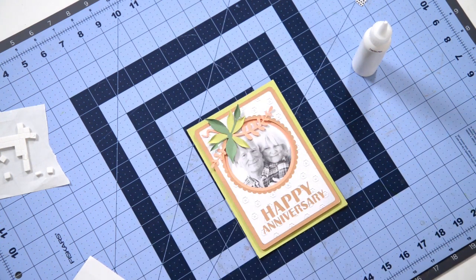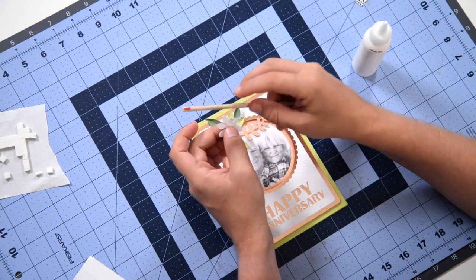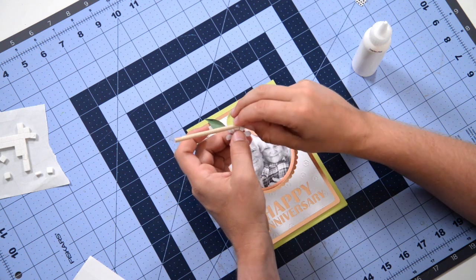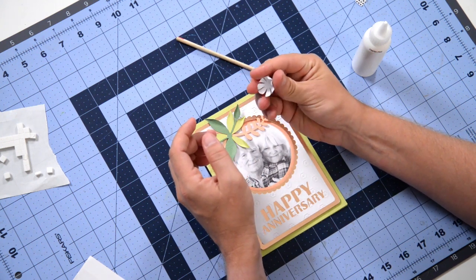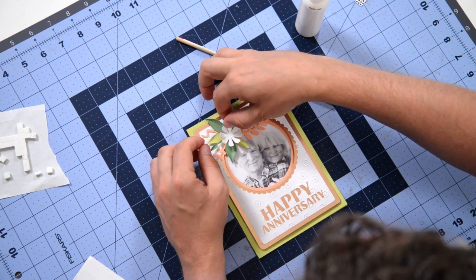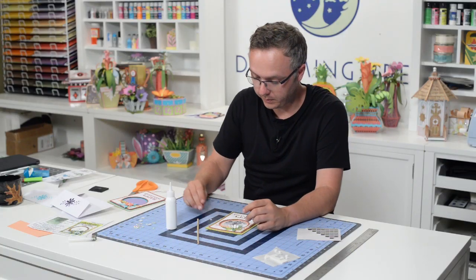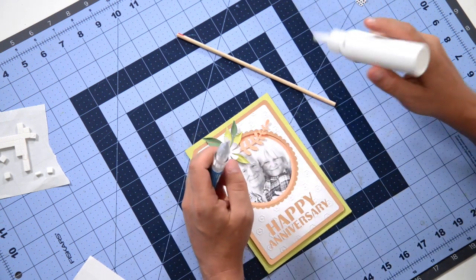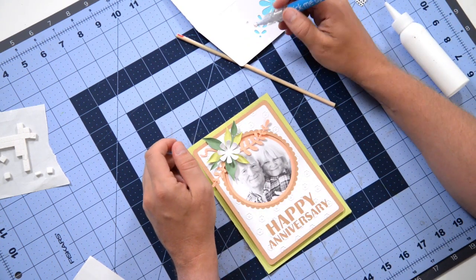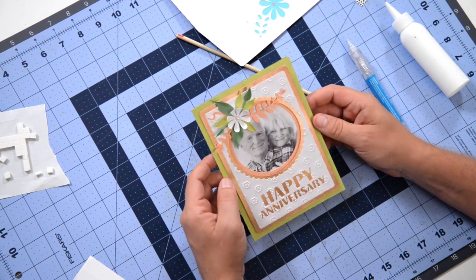Now we're going to take our little flower and I'm just going to curl these petals up — kind of curling them onto the tool here like a curling iron, like you're curling your hair. Bring it up a little bit. This is going to flatten out when you put it in the envelope, so I wouldn't worry about trying to make it very three-dimensional, but it will maintain some of that shape. There's a nice little flower element there. I'm going to put a little pearl right in the center of my flower — I'll throw a little bit of glue on the back of this pearl and just pop that right in the center.